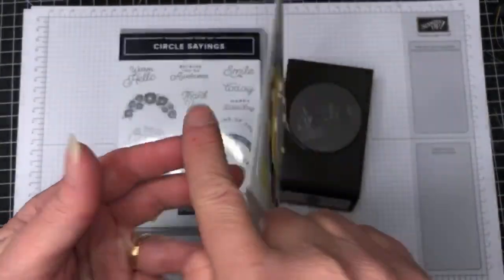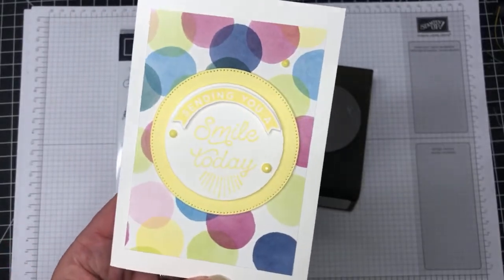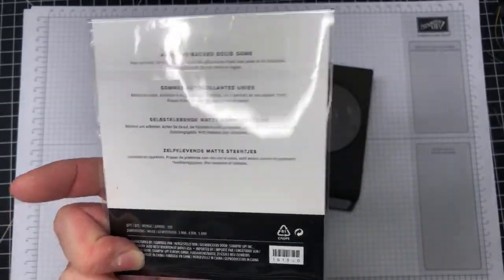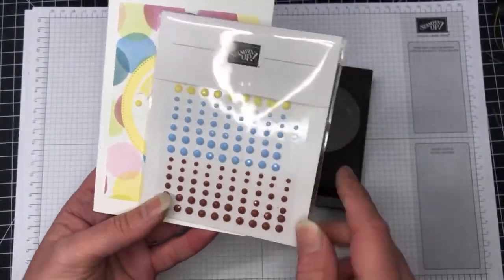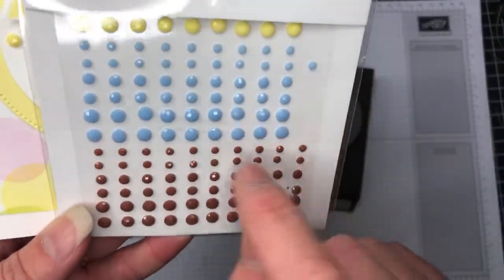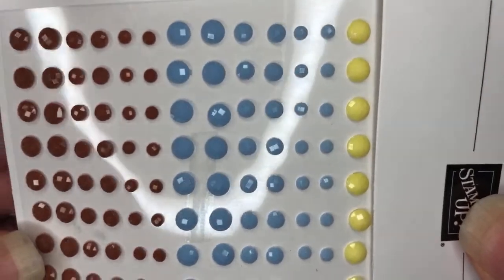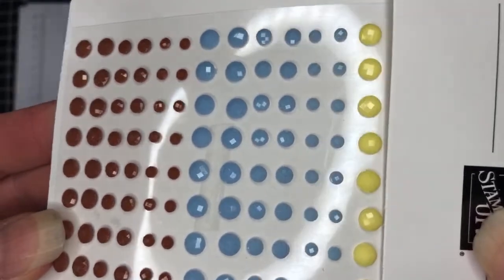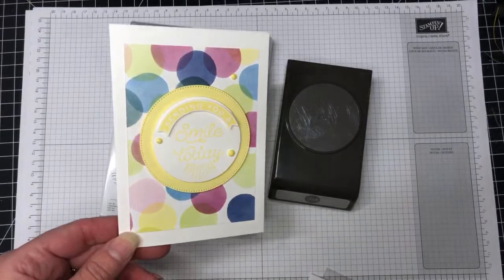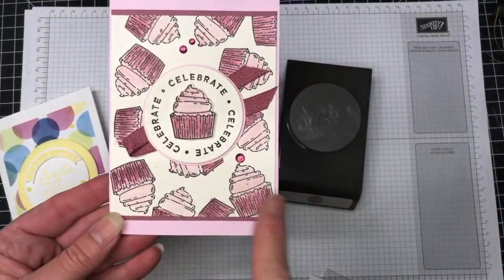The first card using Circle Sayings says 'Sending you a smile today' in Lemon Lolly — it's quite light so I apologize if it's hard to see on camera. I've used some new adhesive-back solid gems in Pecan Pie, Boho Blue, and Lemon Lolly, which have a lot of dimension with lots of different facets. I've also used that gorgeous DSP from the Beautiful Balloons suite on this card.